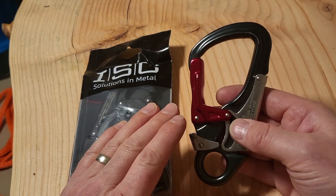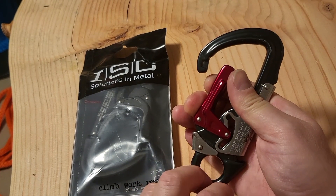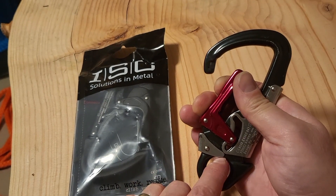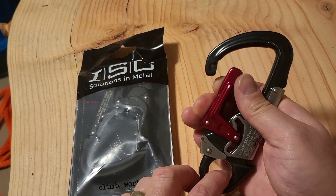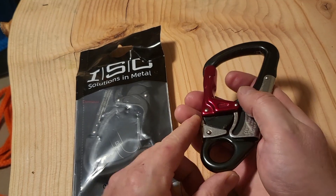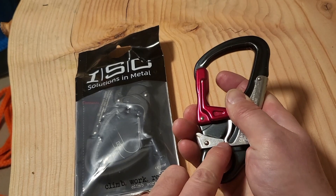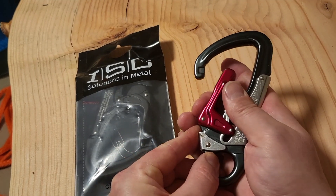We had a customer send us a picture where you can see it's basically stuck open in this position, which would expose a climber to a very, very dangerous situation if it's not operating properly. It was something that was happening intermittently — it wasn't happening every single time. Basically what happens is this particular piece of metal, the third catch, starts to sort of deform and it kind of slides over top of the second action and basically keeps the gate open.